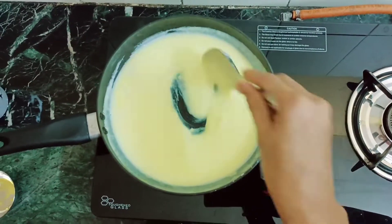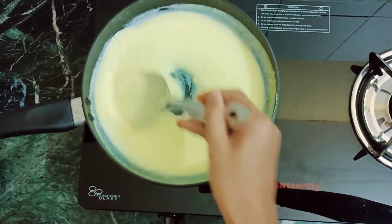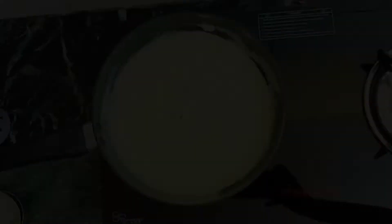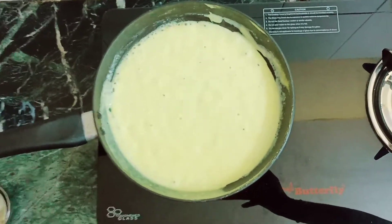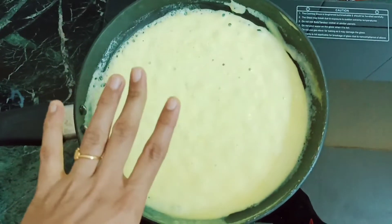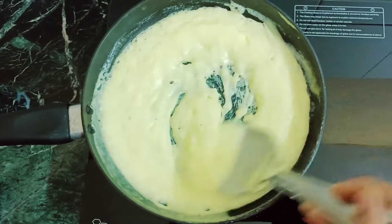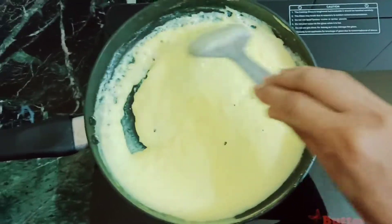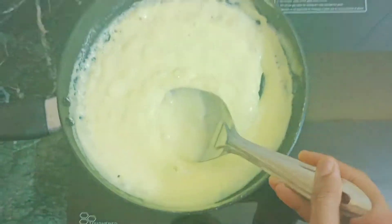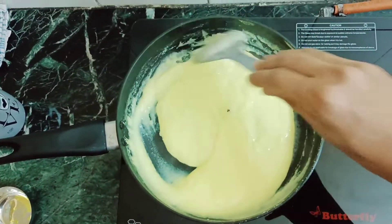Now we cook it all for 2 to 3 minutes. After that, mix it all together. You can also add turmeric at this stage.